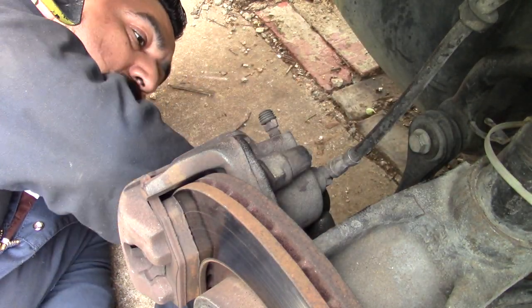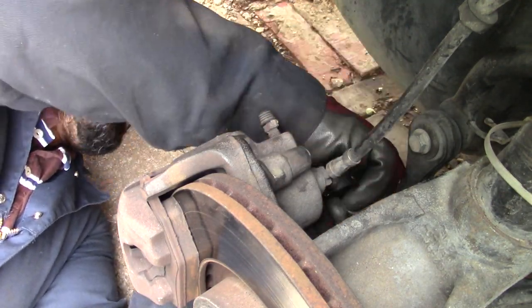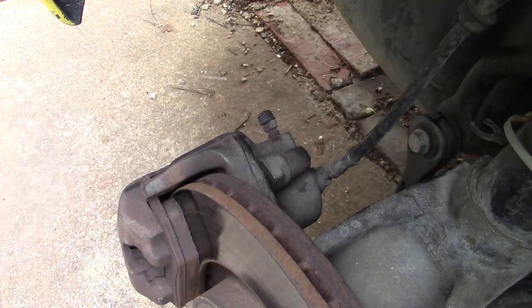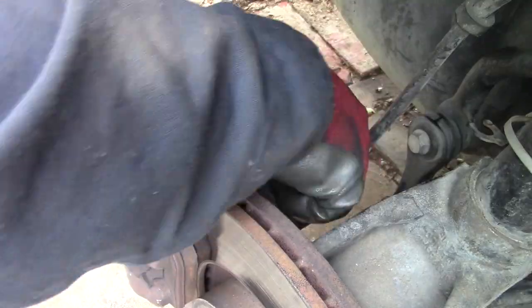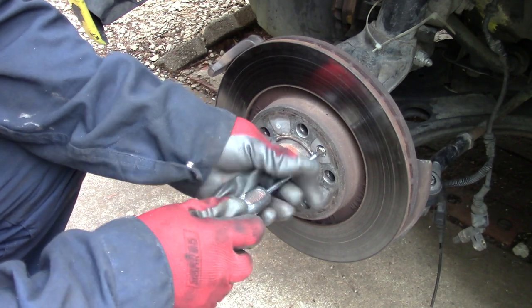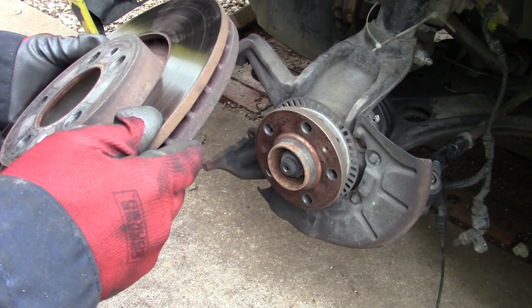Do the top bolt and the bottom bolt on the caliper, and remove the whole brake assembly. As you can see, we've got good brake pads so far. Make sure to remove the screws completely because sometimes they get stuck and won't let you remove the caliper freely. Next, unscrew the Phillips screw attached to the rotor and then just pull it out — it's very easy.